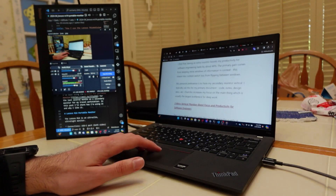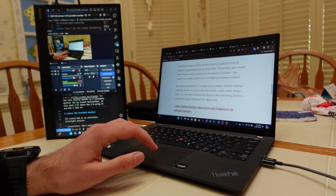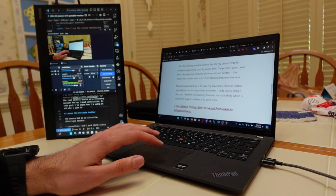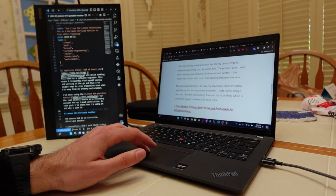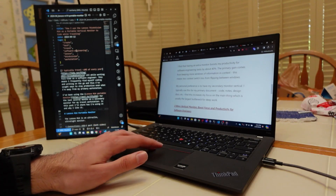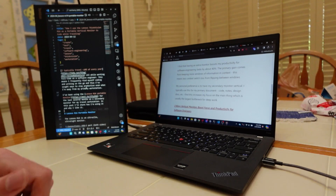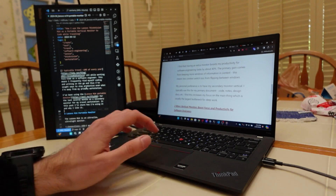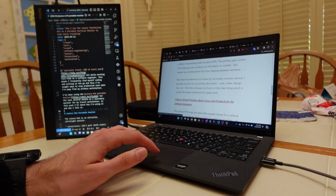My personal preference is to have my secondary monitor vertical, and I typically use it for my primary document — this might be code, notes, or design docs. You can see I have this post in the vertical monitor, which is how I code and write. I find this increases my focus on the main thing, which is usually the largest bottleneck for deep work. For more of my thoughts on this, you can read my post on vertical monitors.